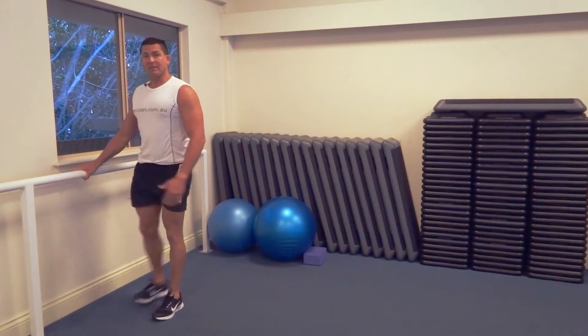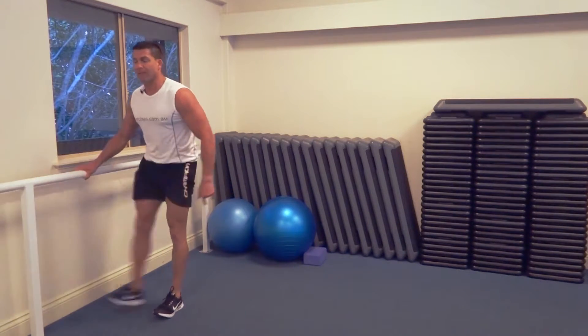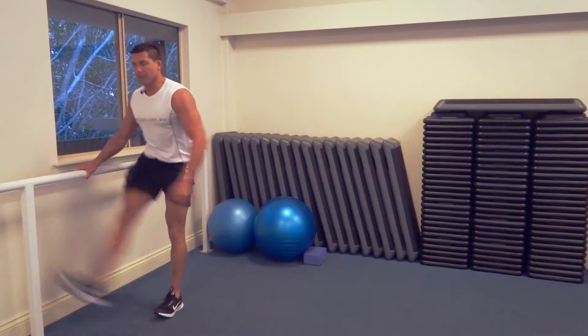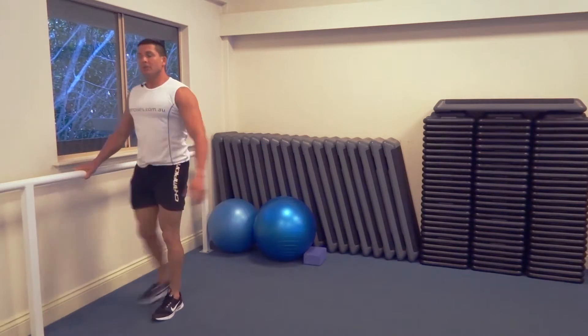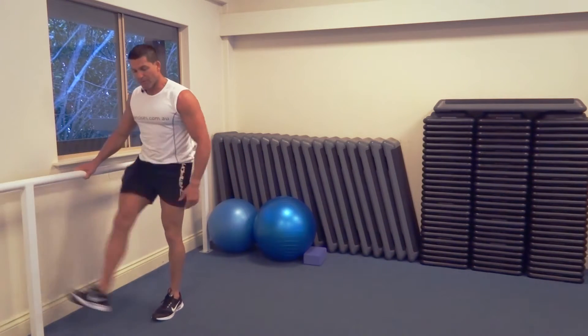Obviously grab onto something to stabilize yourself, and then you're constantly moving — that's the dynamic part of the exercise. You're not holding, you're not squeezing isometrically; you're really dynamic but it's also a stretch. So you're trying to kick up, really pull that leg up behind and then up forwards.